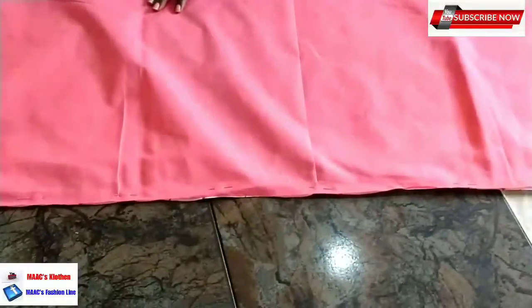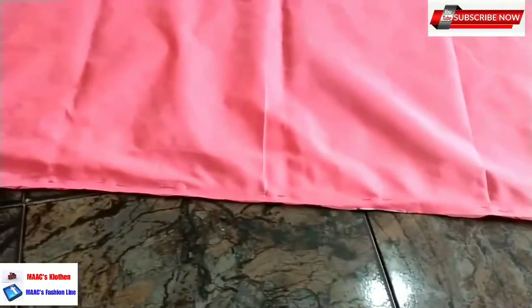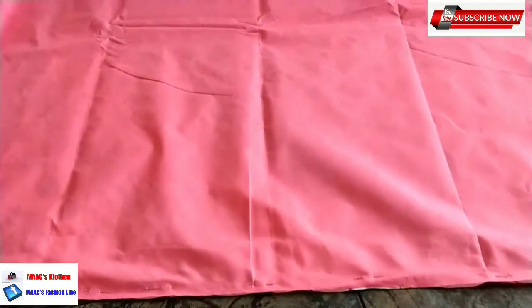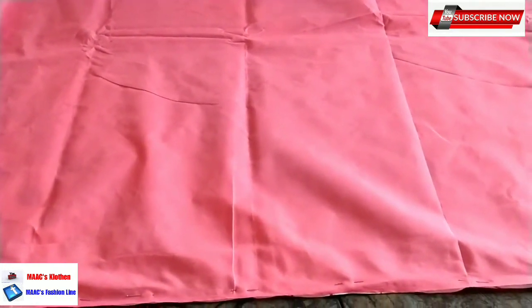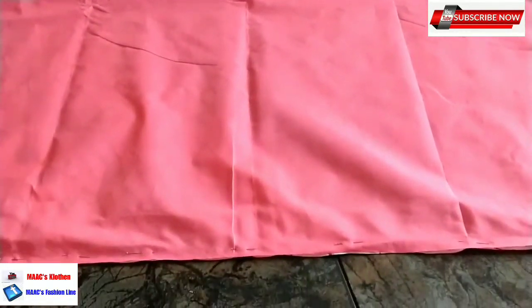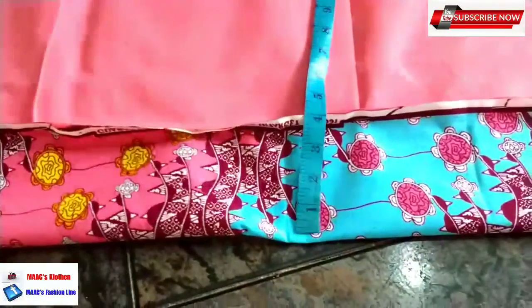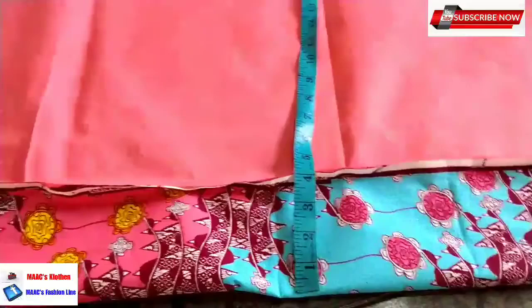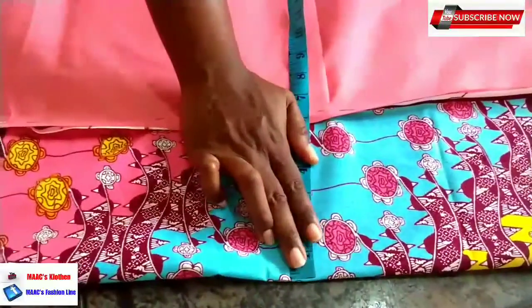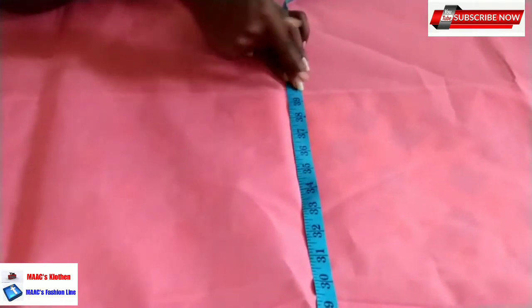I have to bring it to the floor so you can understand - I can spread it out. After sewing where we have pinned and sewn everything together, you spread it out this way. Then you measure the length of your slits. I want 38 inches, so I'll add one inch to make it 39 for folding on the top. I'll place my tape measure here and measure. What I have here is 42, so I'll continue pulling until I get the measurements I want. I have 39, almost 40, which is okay.